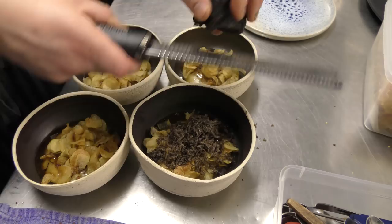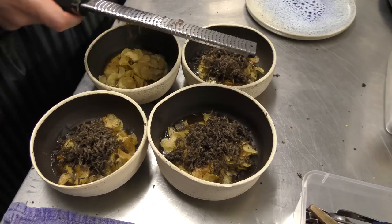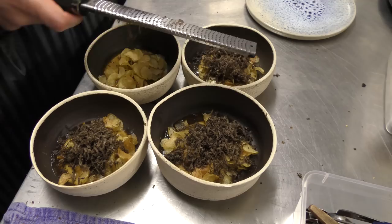And don't be cheap. Some people use the truffle cutter, but I prefer the microplane — it gets more into the purée. There you go. Potato and truffles.